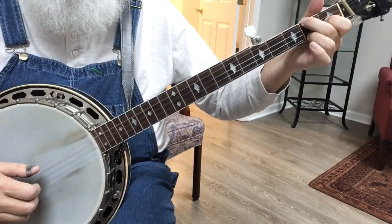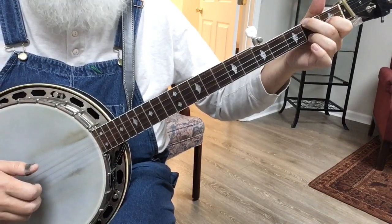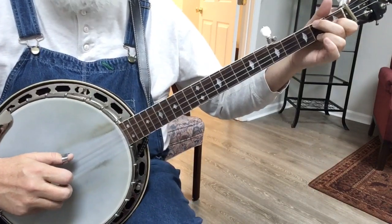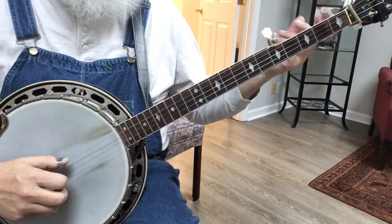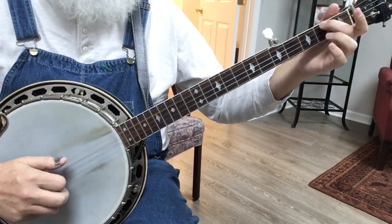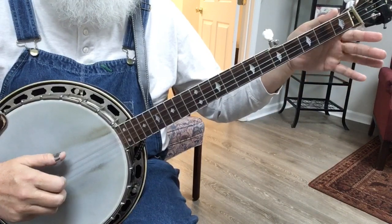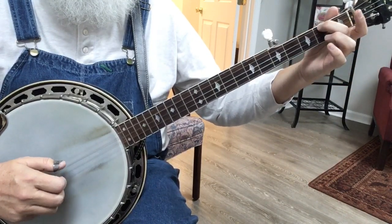Three, two, one, five, one, two, four, one. So we hit that four to get a melody note. And then G chord, forward and reverse, off of four. And then the last — so four, two, one, five, one, two, four, one.